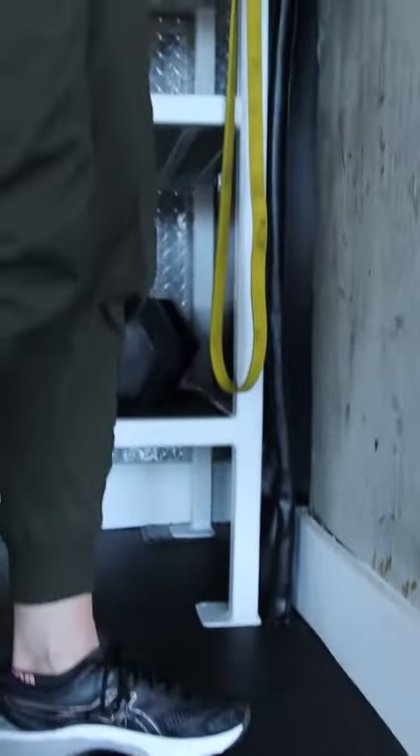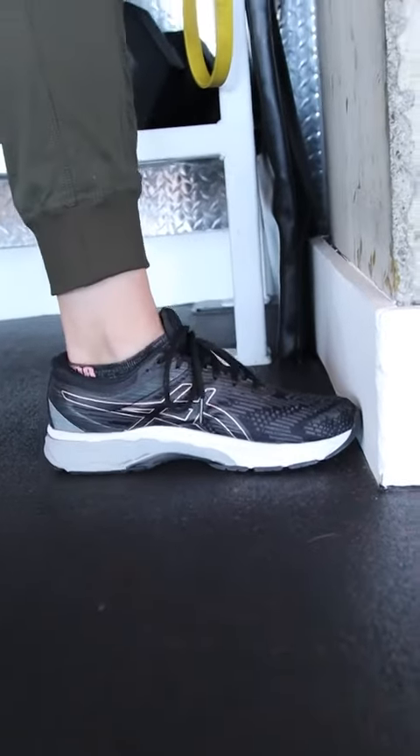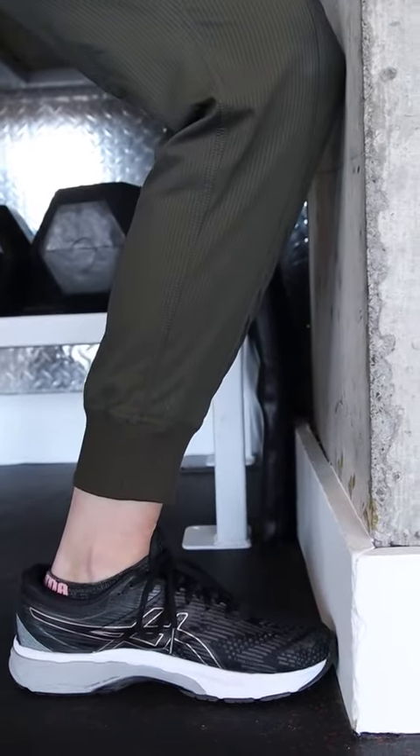An exercise that we can do to help with this is an easy knee-to-wall exercise. What we're going to do is come up to a wall and place the toe gently so that it's touching the wall. From here, we're going to bend at our knees, bringing the knee to touch the wall.